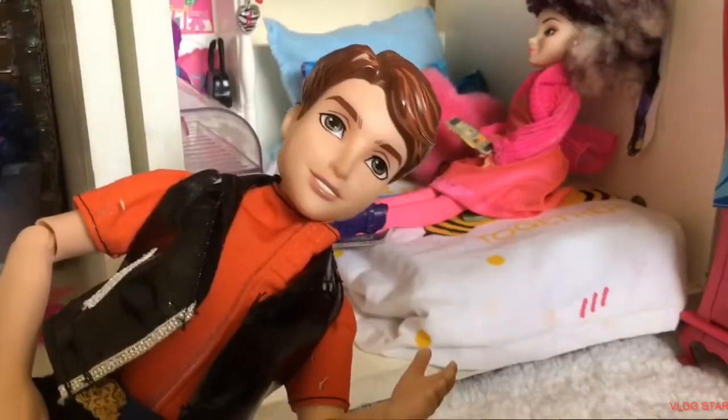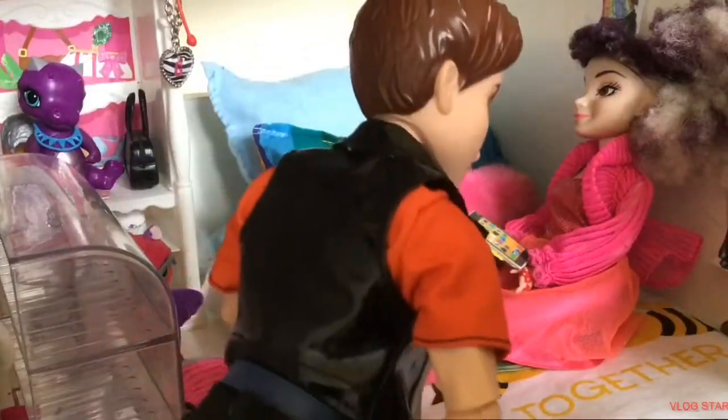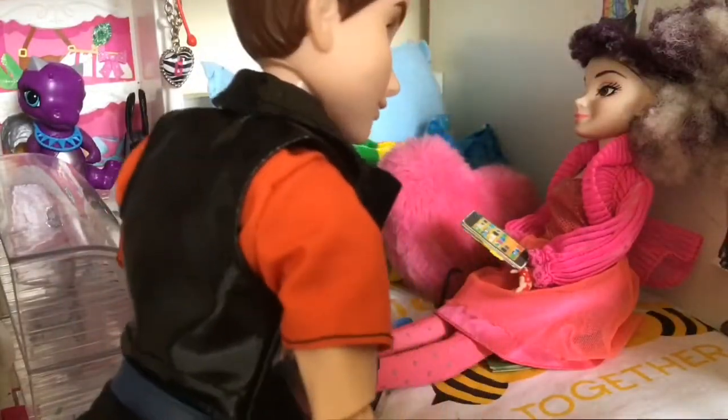Welcome to the BenjiBlog. Mel, you've been sitting on your phone all day. How about we go do something?